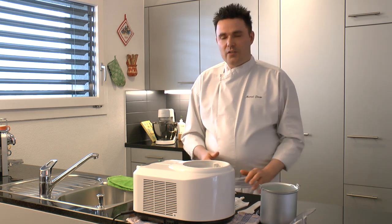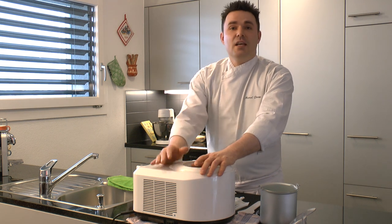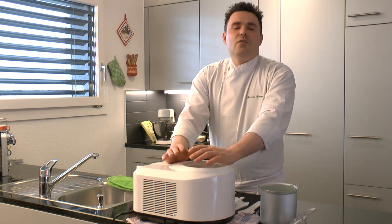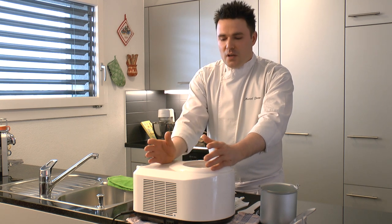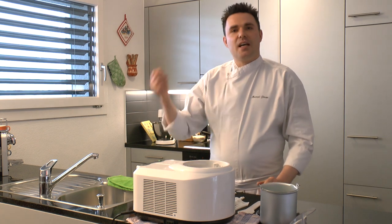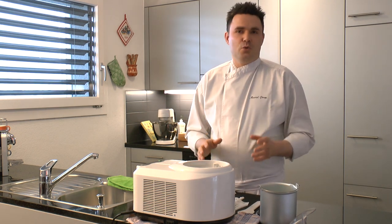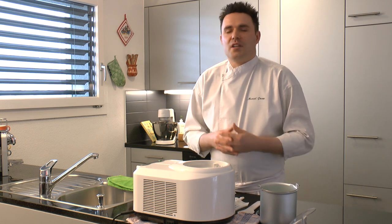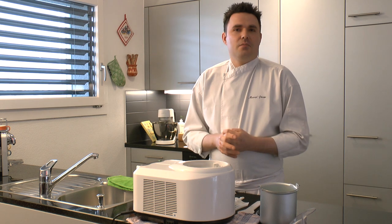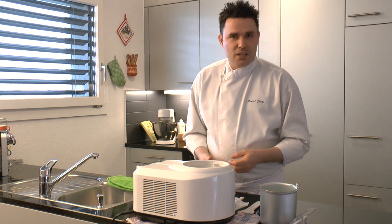Im Prinzip war das eigentlich alles Wissenswerte zu dieser Maschine. Was die Lautstärke betrifft: Ich persönlich finde diese Maschine gar nicht so laut, wie es in vielen Testberichten beschrieben wird. Das ist vergleichbar damit, wenn man einen Kaffee auslässt. Sicher läuft das am Stück für 20 bis 30 Minuten durch, aber wenn man zu Hause auf der Terrasse sitzt, sollte das nicht weiter stören. Die Lautstärke ist annehmbar.